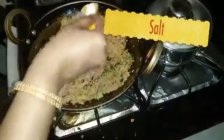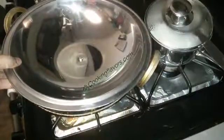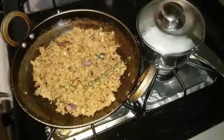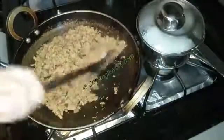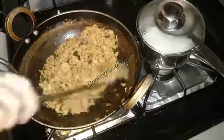We'll add in the required amount of salt — add a little, check, and then add more if required. We'll combine that all together and then cover it with the lid and allow it to cook for about five to seven minutes. It'll cook in no time. After about seven minutes, if you taste it you'll feel that the soya nuggets are completely cooked and the raw flavor is totally gone.